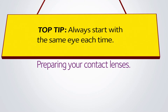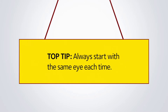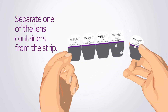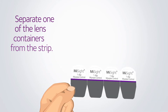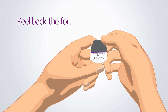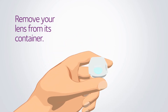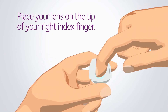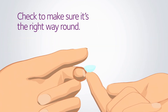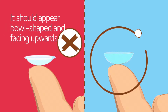It's a good idea to make it a habit to start with the same eye each time, so let's start with your right eye. Separate one of the lens containers from the strip, peel back the foil, and remove your lens from its container. Place your lens on the very tip of your right index finger. Take a look at the lens to check if it's the right way round — it should look like a bowl sat on the very tip of your finger, facing upwards.